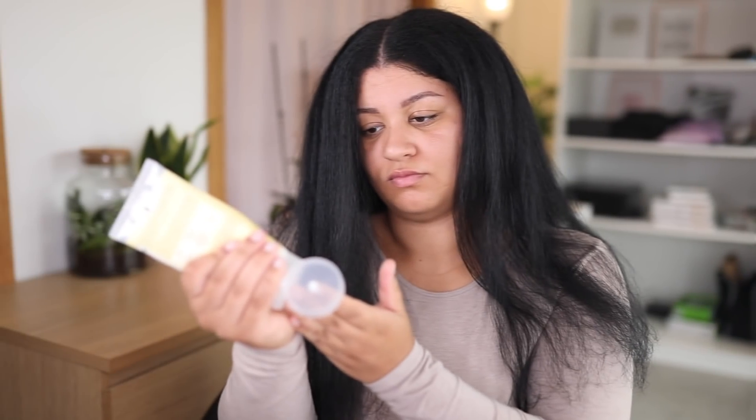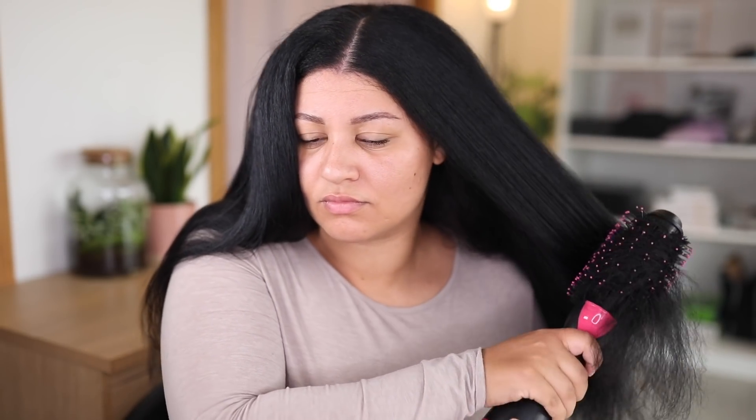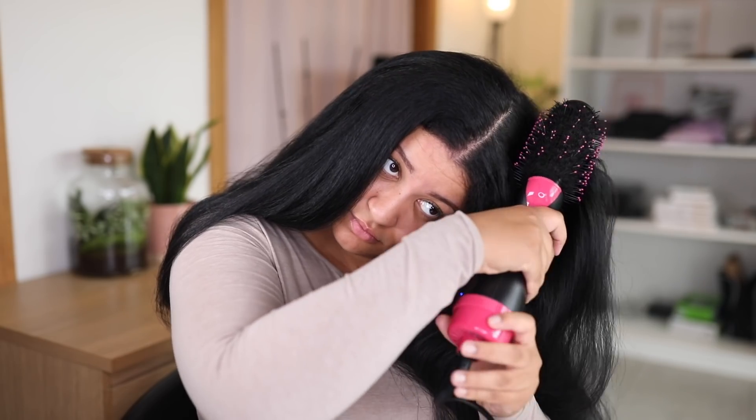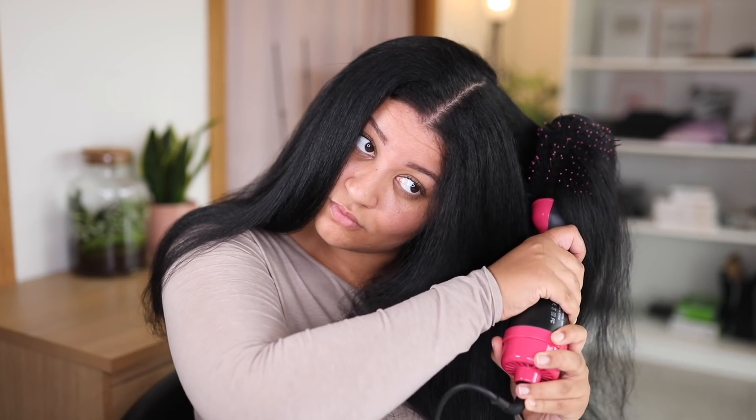I'm done blow-drying my whole head. To battle the flyaways on top of my head, I'm just going to apply a little bit more of the blow-dry cream on the top of my head, and then quickly run my blow-dryer again on the crown. That's going to make everything flat and even, giving me great results — no flyaways on top, no frizz.